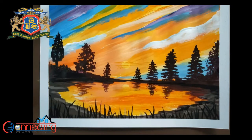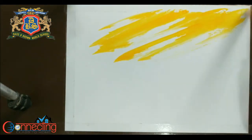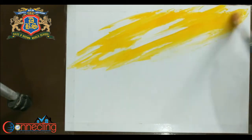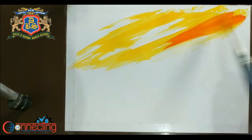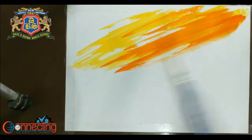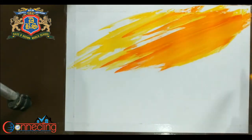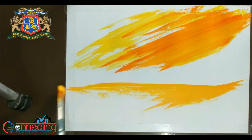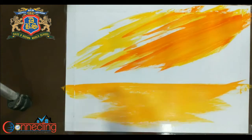Hello everyone, so today we are going to make a landscape with acrylic. I am using a lot of yellow here. This is a wet-on-wet technique, so I am not letting my color dry and I am using the other layer before it is dry. As you can see here, I am covering a lot of ground.